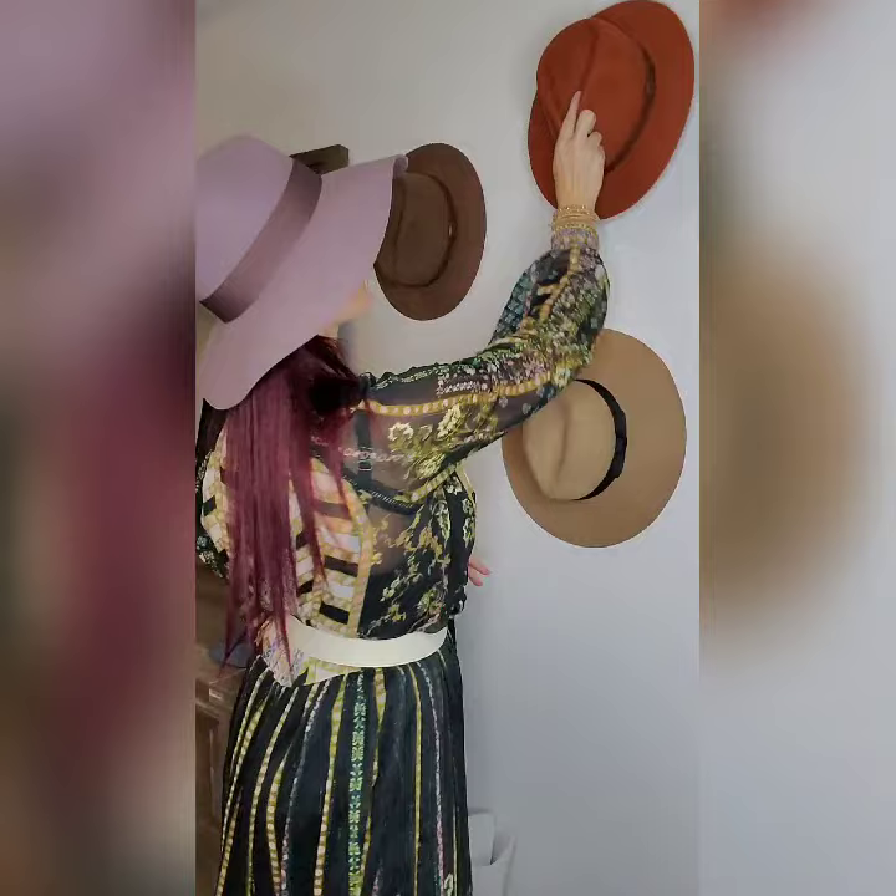And then there you go. Your hat's going to stay put. And when you decide to store them somewhere else, or you want to move them around or shift their position, those command strips pull off so easy and clean. No mess at all. And you have great storage for your hats.